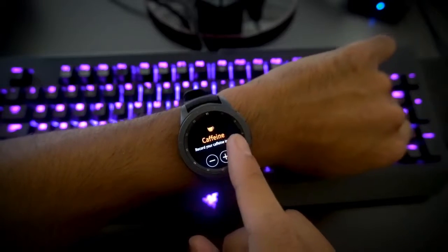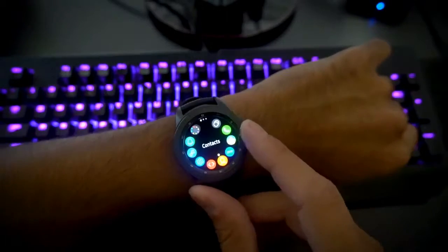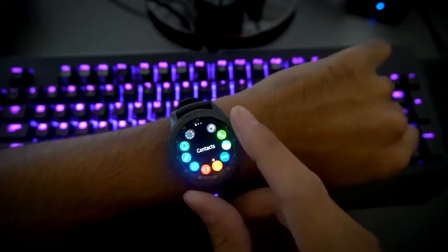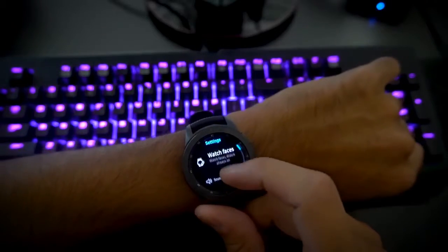The operating system is buttery smooth. When navigating through menus, the watch keeps up and in my time using it rarely stuttered or lagged. The Tizen OS is miles ahead of Android Wear — at least for now.